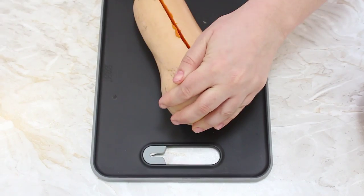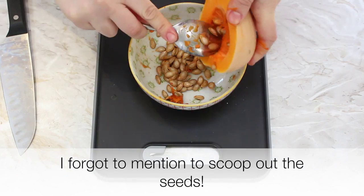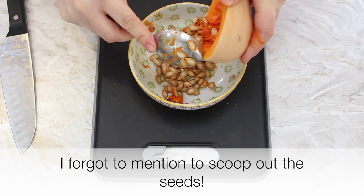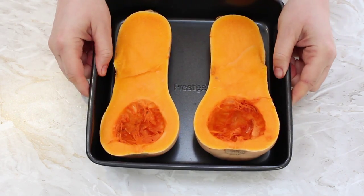First up we need to cook the butternut squash, so we're going to preheat the oven to 200 degrees Celsius or 390 Fahrenheit. We're then going to slice the butternut squash in half lengthways, place it flesh side up on a baking tray, and cook it for between 30 and 40 minutes or until the flesh is lovely and soft.